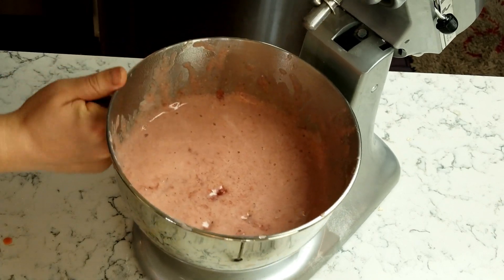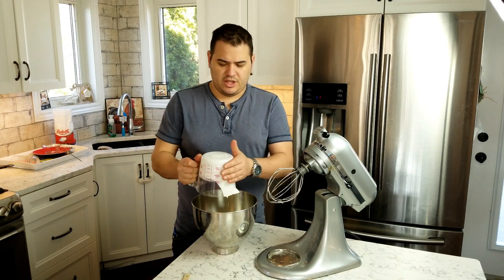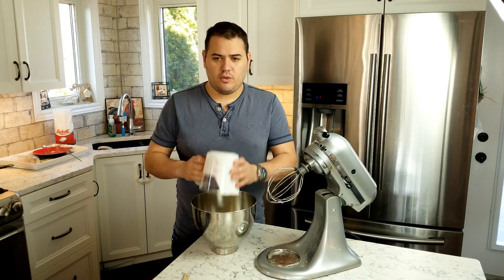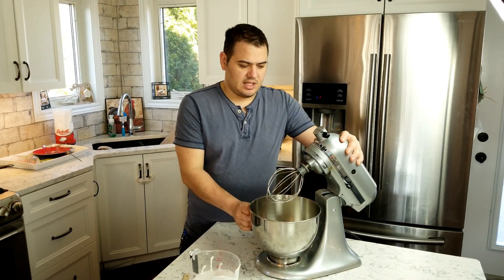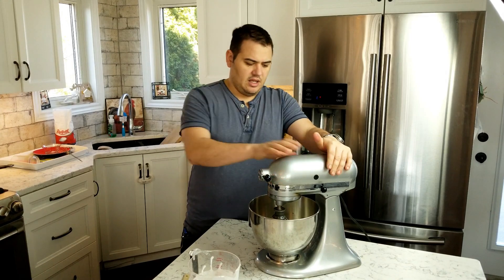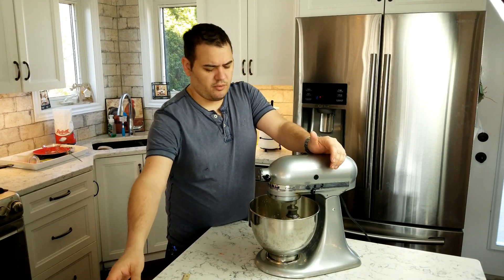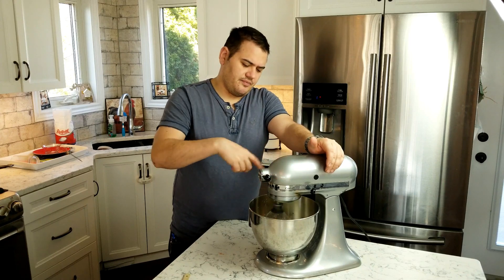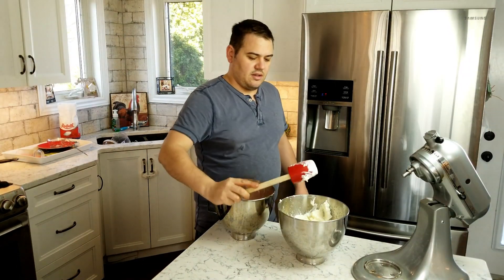For the next phase we're going to take our 35% cream and put it into a different bowl. If you don't have a second bowl, get the meringue mix out of your KitchenAid bowl, put it somewhere else, and clean it out. We're gonna lock this in, start on speed four to get some air incorporated, and then once it starts to hold up increase the speed to eight and let this whip up into a nice thick whipped cream.